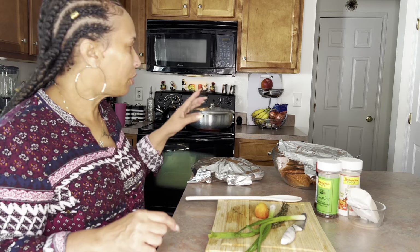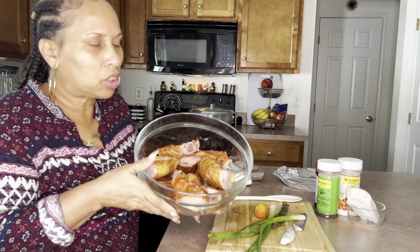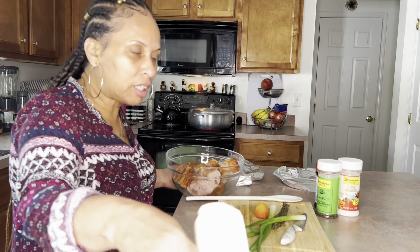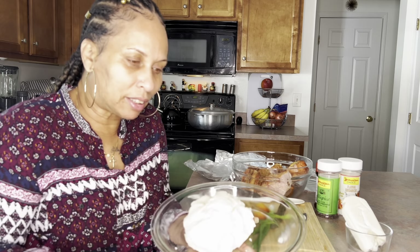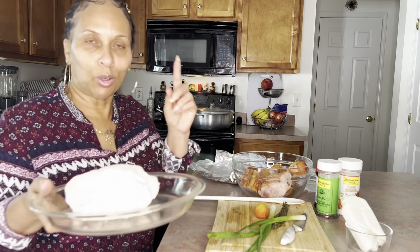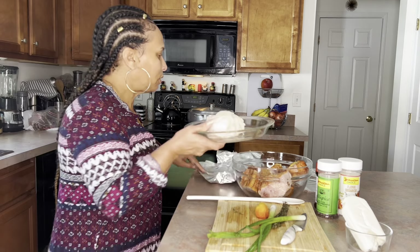Right now I'll be going over and adding my turkey wings because these don't take too long to cook. I'll also be adding my coconut milk at this time. And here's my dough that I mixed — we're almost done cooking. I'll add these to the pot, which we call spinners. In Jamaica there's no stew peas without spinners, so follow me over here.